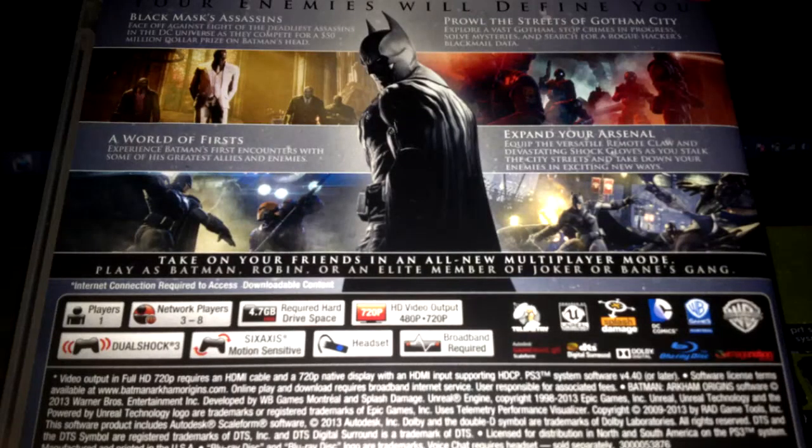Very nice artwork. Spine there. So it says on the back here: Your enemies will define you. Black masks, assassins, a world of firsts, expand your arsenal, crowd the streets of Gotham City.